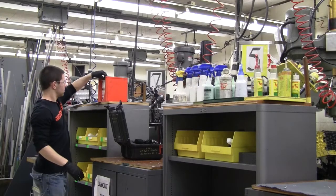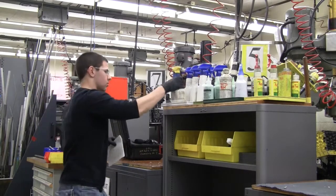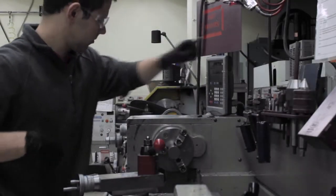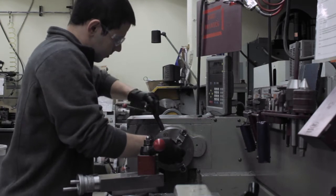In order to clean the lathe, you will need a bottle of WD-40 and a rag. First, make sure the lathe is off. Remove any leftover stock material and return it to the stockpile.